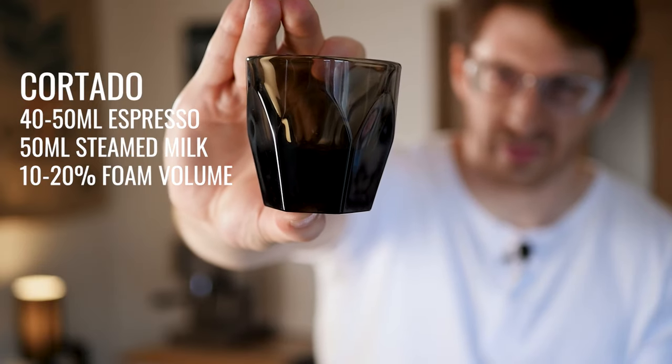Look at how thick the bottom of that is. Since I started making cortados I always make them whenever I have really fancy, expensive, or delicious coffee beans, because you really get to taste the espresso with the nice smoothness of the milk.